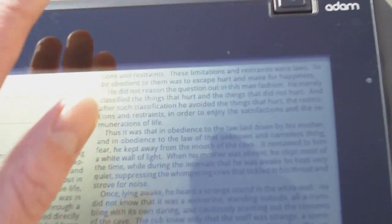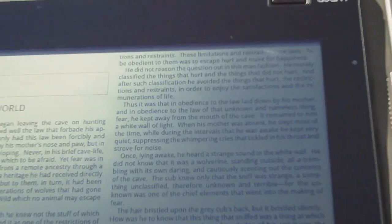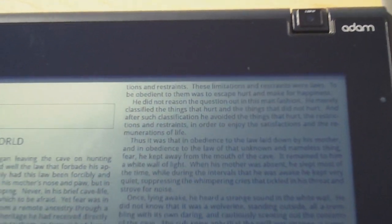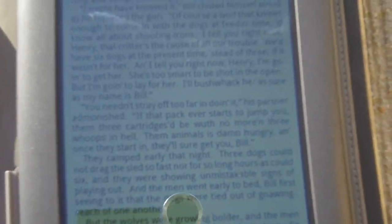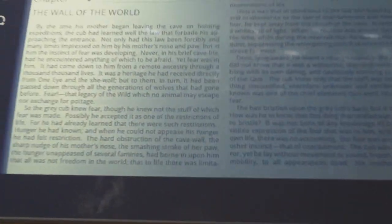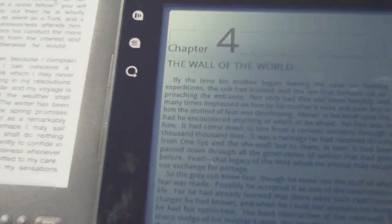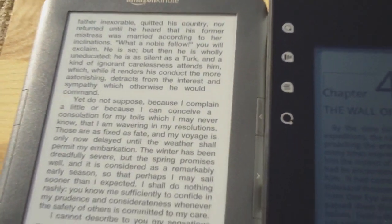One thing you'll notice is that the screen is pretty reflective. I have not put on the matte screen film — I've heard it degrades the screen quality somewhat, though it helps with the reflections. It's pretty reflective, the same as the Nook. But if you have it flat on the ground and you're sitting at this angle, there really isn't any reflections. So it's pretty easy to read at that angle.